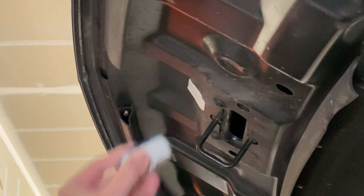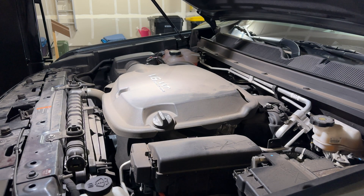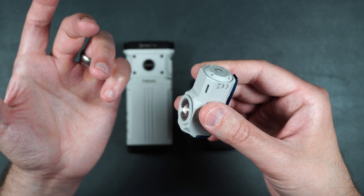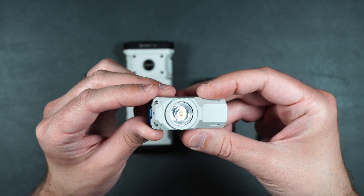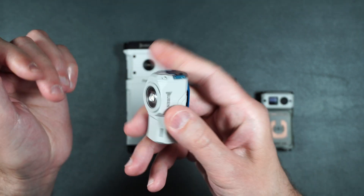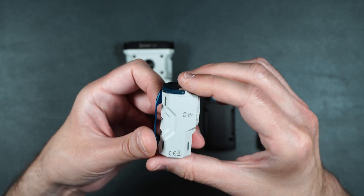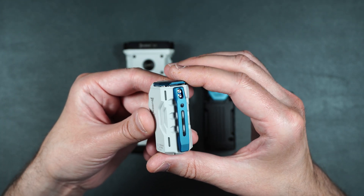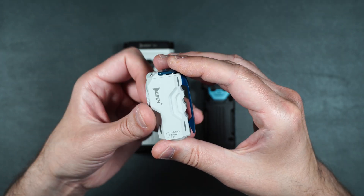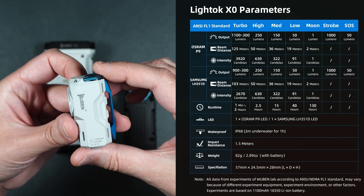It also has a magnetic bottom so you can easily clip this to something metal — maybe if you're working on your car you can use it to illuminate the engine bay and work hands-free. It does have some good weight to it. It uses one 18350 lithium battery, takes about an hour and a half to charge using a 5V 1A charger, and it's got about a 410-foot beam distance. It's got seven different modes of operation.